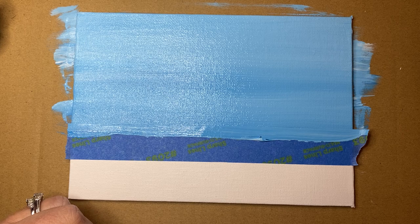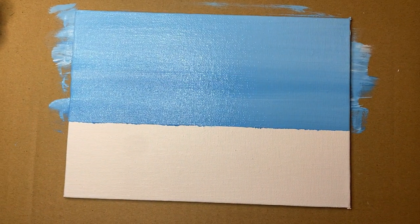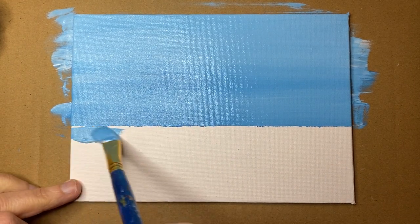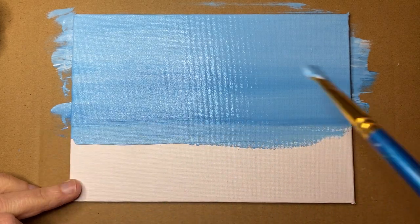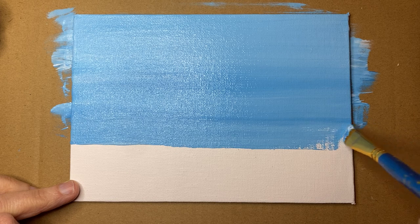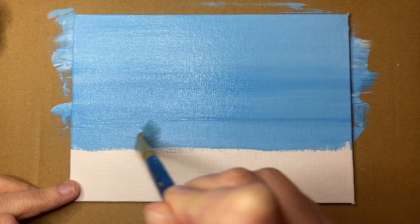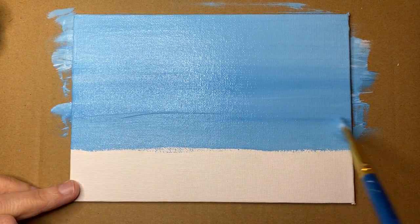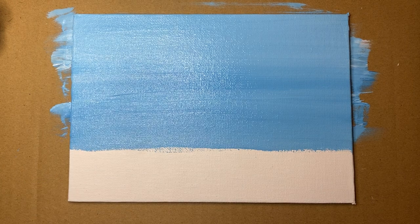Looking at the horizon line — it's way too high up. I'm my own worst enemy! I'm gonna bring it down even more. I'm just guessing; it doesn't have to be a perfectly straight line. This is the thing about painting — as you go along you realize something doesn't work, so you just fix it. Paint is so forgiving — you can just paint over. There we go. How easy is that? We have our sky.